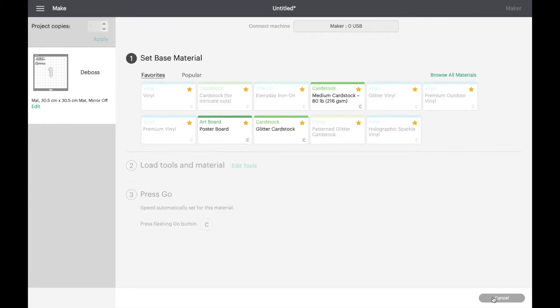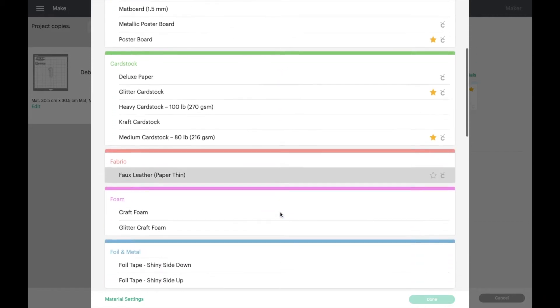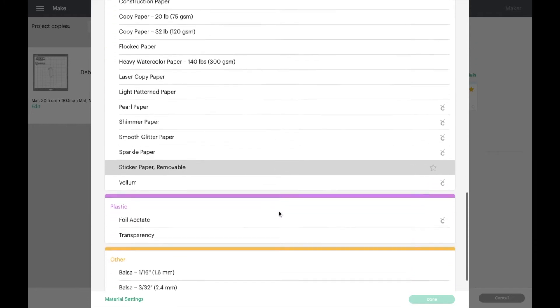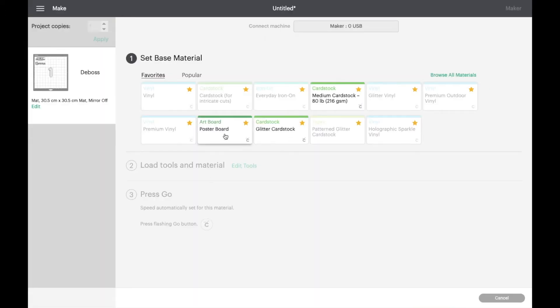Now we choose our basic materials in the settings. You'll notice quite a lot of them are grayed out — those are the ones Cricut doesn't recommend for the debossing tip, though you can still use them with different settings. If you go into Browse Materials, you can see all the materials Cricut recommends for the debossing tip. I'm going to choose the poster board setting because I'm going to use some foiled cardstock.